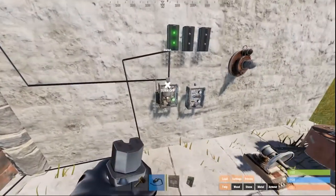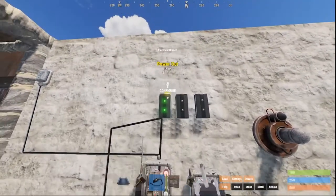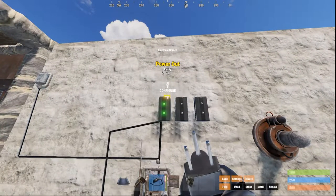Now you set up the smart switch to the Rust app and you're ready to go. Send the remaining power out to the next electrical branch.